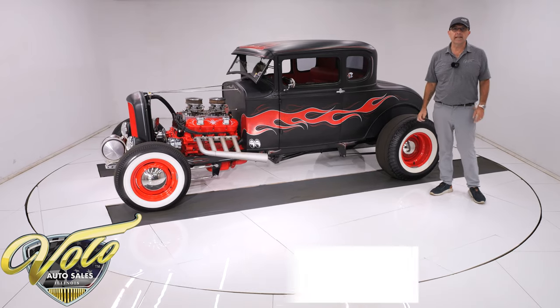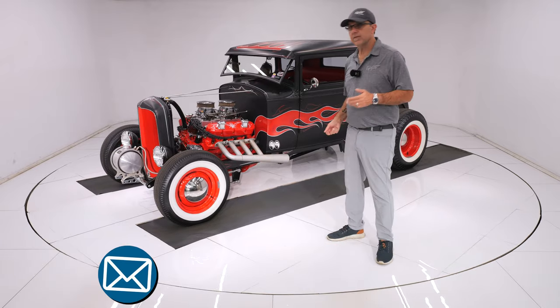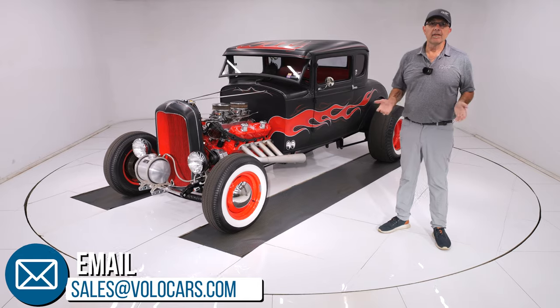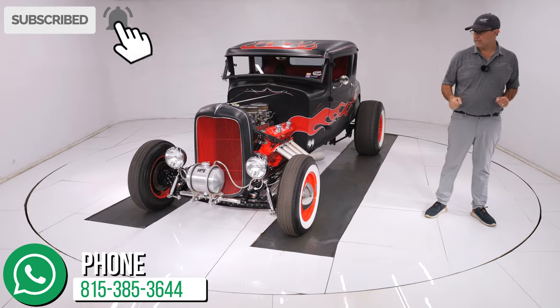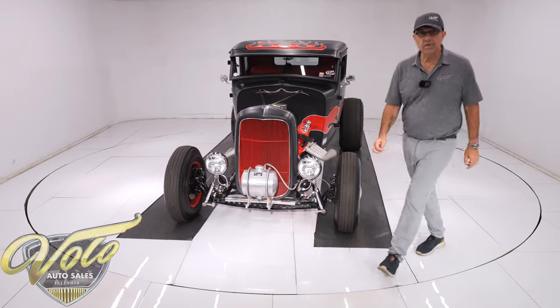Go to volocars.com — that's where you can talk to the salesman. They can help get it delivered and help you finance it at volocars.com. If you enjoy the video, subscribe to our YouTube channel, click the bell icon, and you'll be notified when the new ones are posted. So there you go. Thanks for watching.